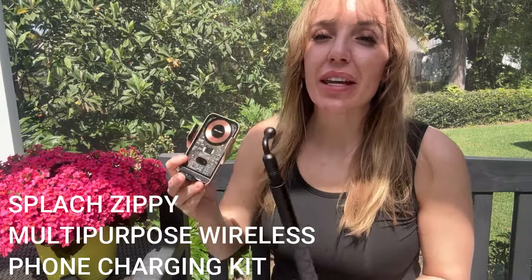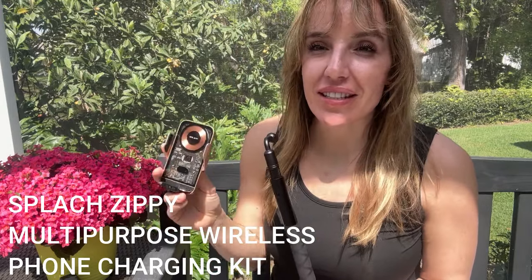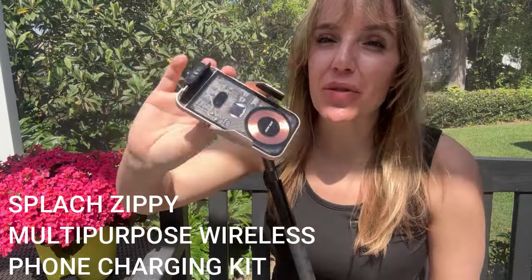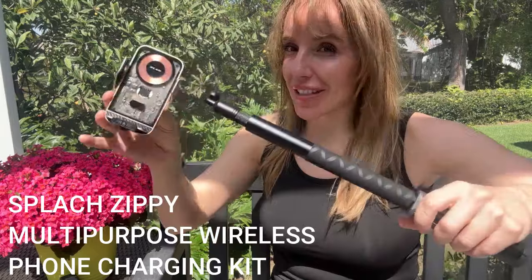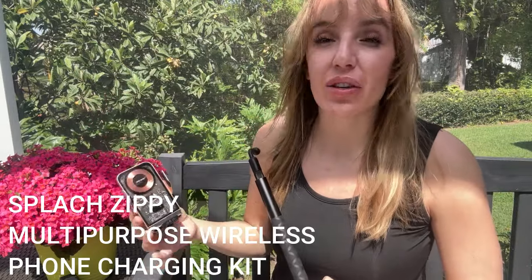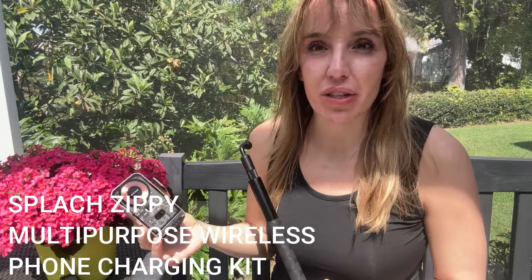Hey there shoppers, it's Amy, and it's been a long time since I've been this excited about a new product. This is from Splatch — it's their new Zippy — and this is not all of it, it's an entire kit. I encourage you guys especially to stick around for the unboxing portion of the video.